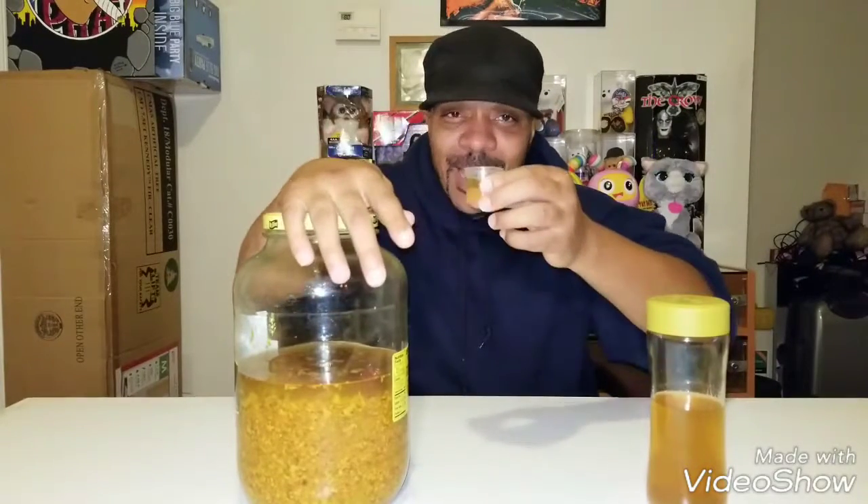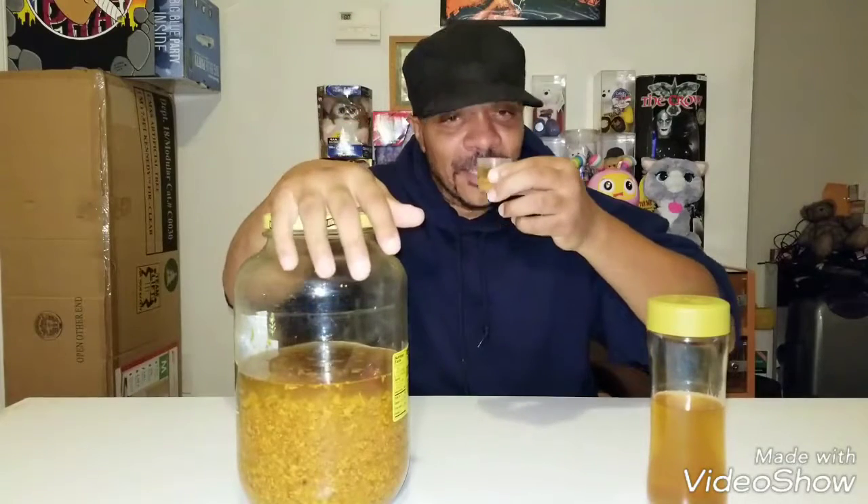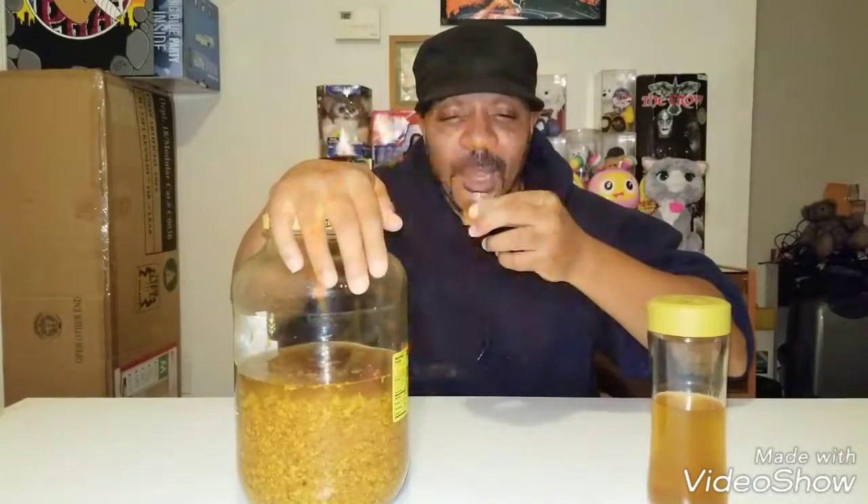Y'all seen me do this last time. Mastertonic — here's all elements. Here we go. You ready? Drink your Mastertonic, people. Show them how you do it. All right, here we go.